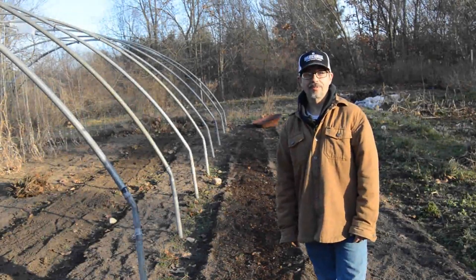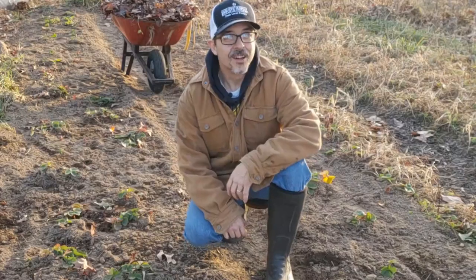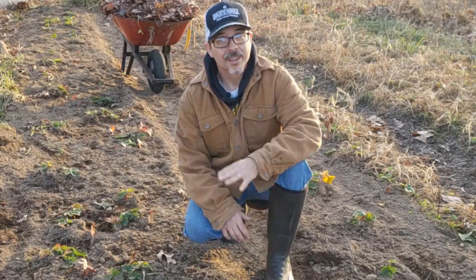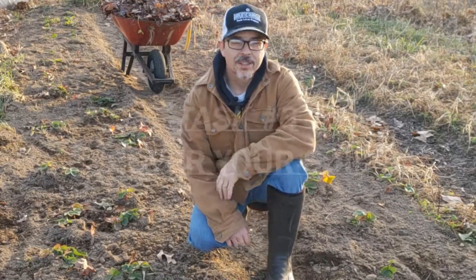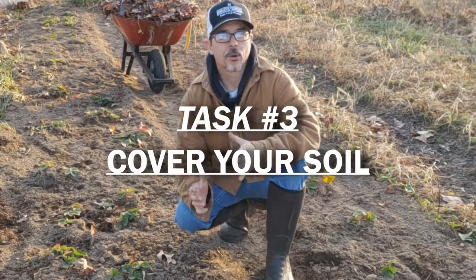One bed down, 35 to go. The third task is to cover your soil.